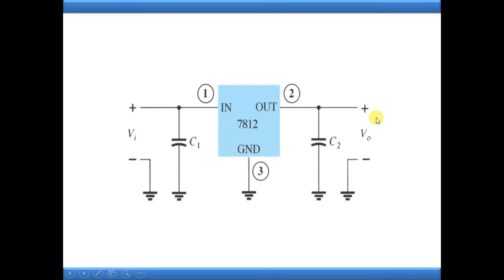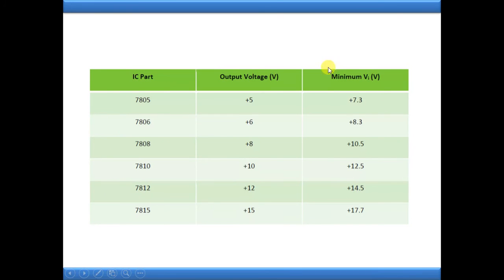To get a constant 12 volts at the output side, you should give a minimum input voltage of 14.5 volts - that minimum is required. You can give 14.5 volts or more, but the minimum is 14.5 volts at the input side to get a constant 12 volts output. Here are some values for different ICs: 7805 - '78' indicates positive and '05' means 5 volts constant output. To get 5 volts, you must provide a minimum of 7.3 volts or above at the input as unregulated power supply. Similarly, for 7812, you need to provide 14.5 volts or above.